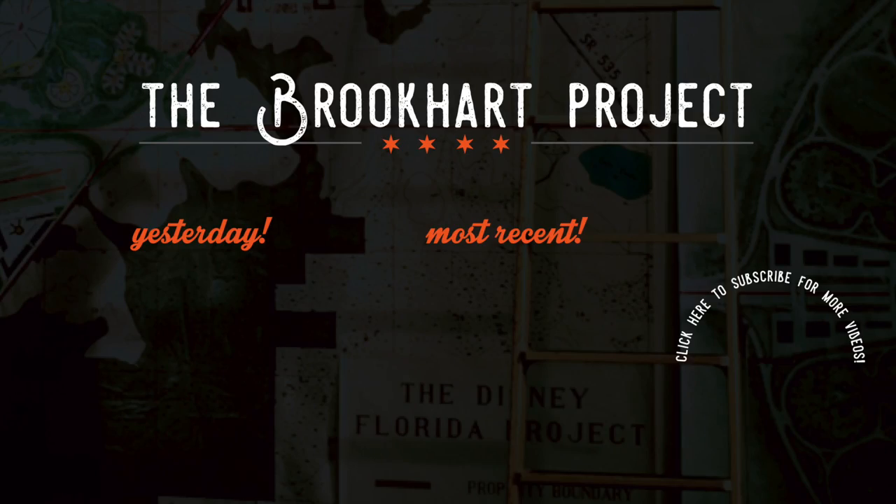We know what our goals are. We know what we hope to accomplish. And believe me, it's the most exciting and challenging assignment we've ever tackled at Walt Disney Productions.